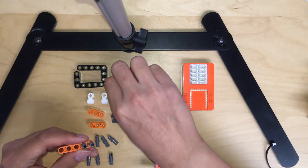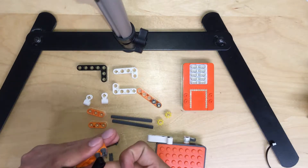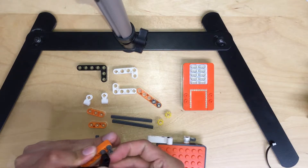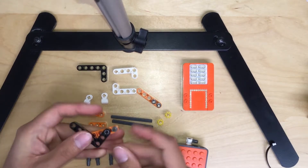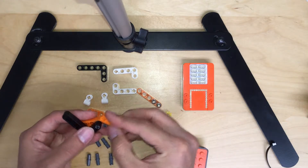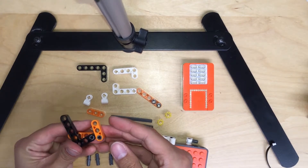Grab one more piece, and then attach the back piece to the second hole here, like this way. Simply put it together, then get the three-holes orange piece and pass it together.